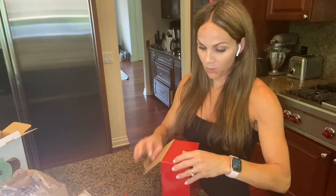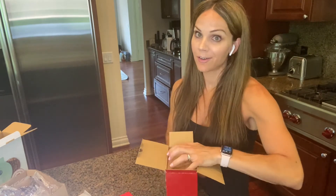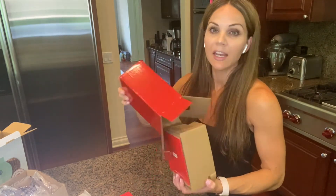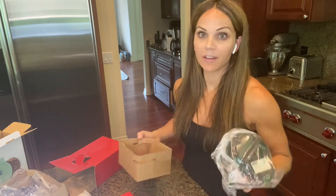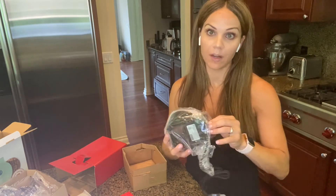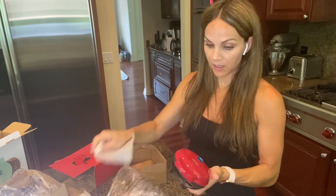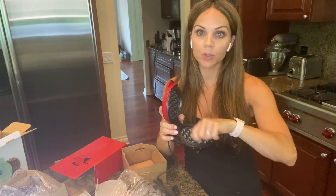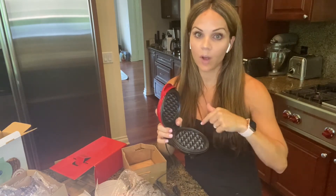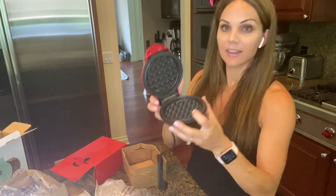Next up is a red waffle maker. We use our mini waffle makers almost every day — or at least every other day. Right now I only have one mini waffle maker that is gluten-free, so we really do need another one. I also have two gluten mini waffle makers, so this will be the next gluten-free addition. The inside is nonstick. I do sometimes brush on a little avocado oil spray with a brush — you don't want to overdo it, otherwise the machine gets oily.